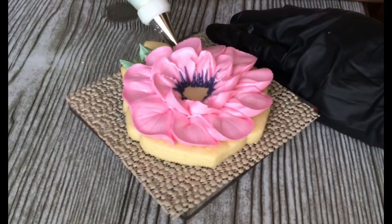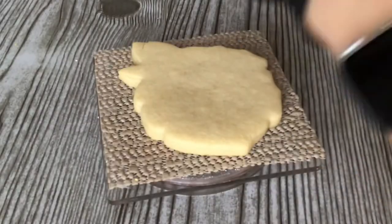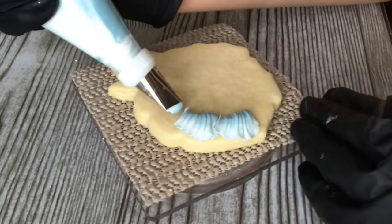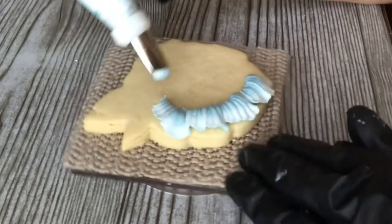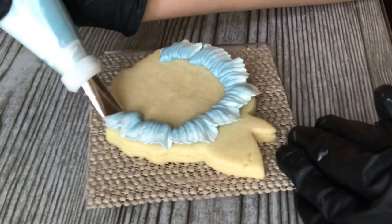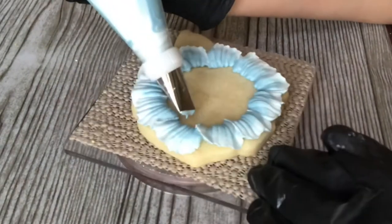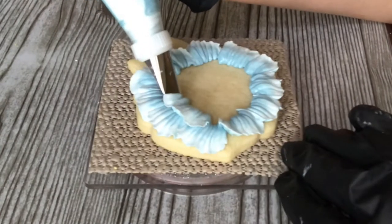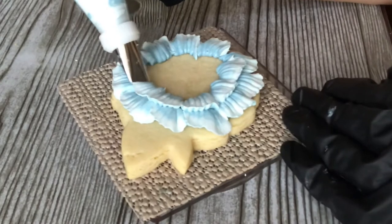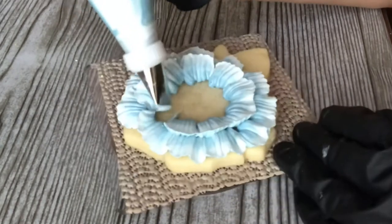I'll go around a few times, fill things in, and then it'll be time for the leaves again — fat side up, and you can jiggle it or just push it out and let it fall where it's going to. I do a bunch of different things and just fill it into what looks natural. Now back to tip 104 with the blue — something a little bit different. Instead of letting it flare out, we're jiggling it around, giving that really pretty ruffle look to it. The fat end is toward the middle, the thin end toward the outside.